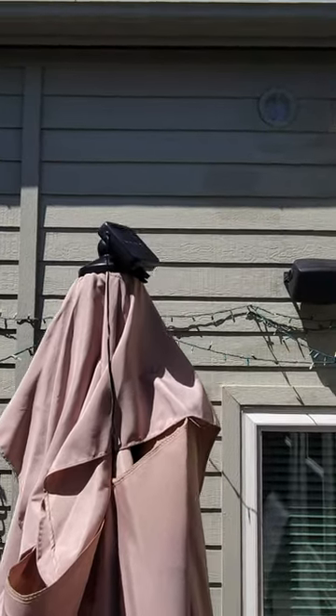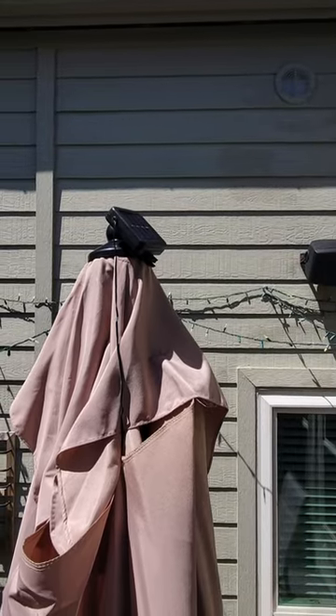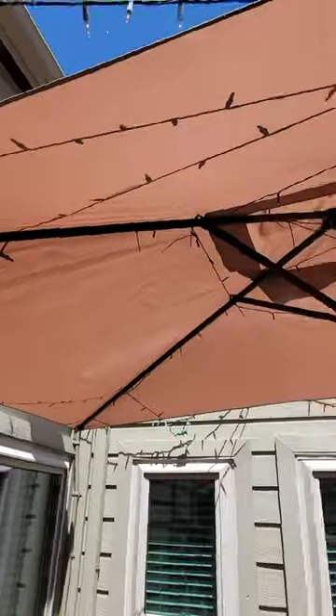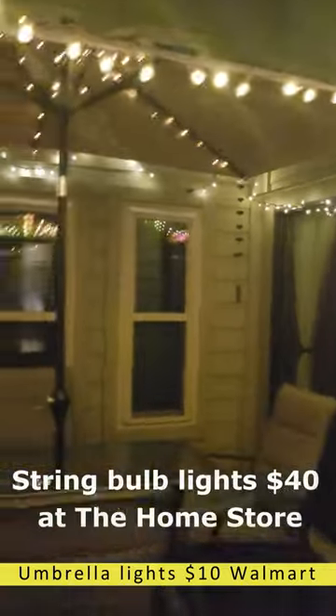First lower the umbrella, put the battery pack with the solar sensor on the top. Lights up — see what it looks like tonight. Came up pretty good.